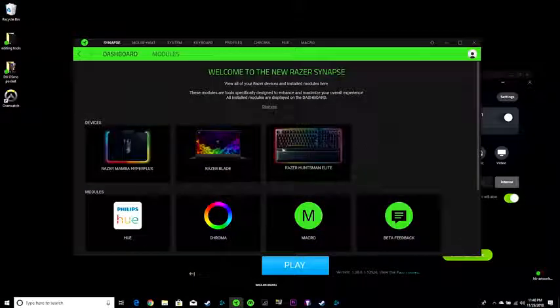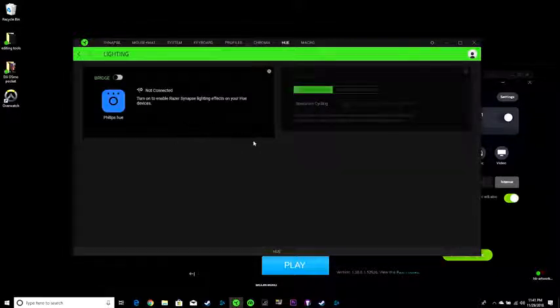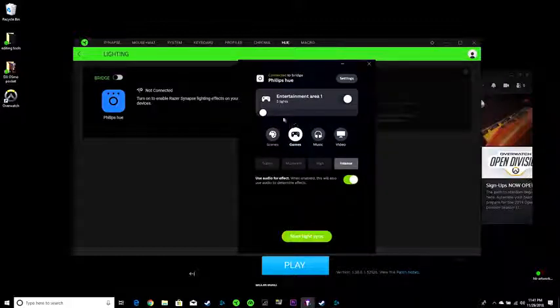On your PC, you want to go ahead and download and set up Razer Synapse, which will show Philips Hue as one of the compatible apps. All you have to do is add your Philips Hue bridge. Once that is done, you basically have an option to go straight to Hue. I can see my bridges here. I also have the Philips Hue app on my PC, and now I have my entertainment area showing. I can increase the light intensity and switch between modes — this will work for gaming, for music, for entertainment.